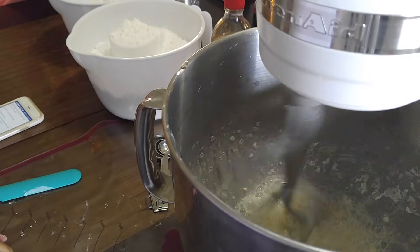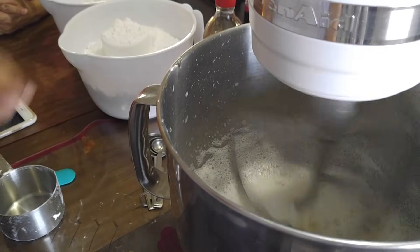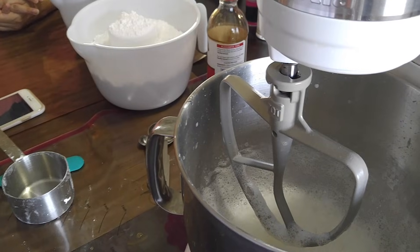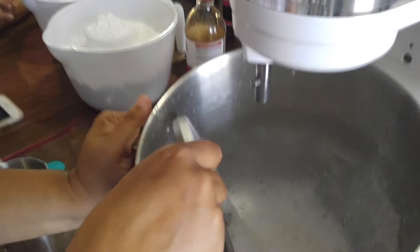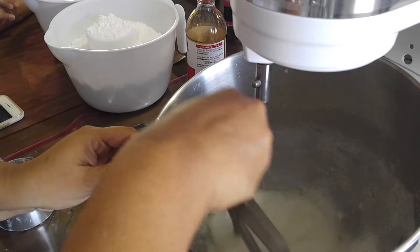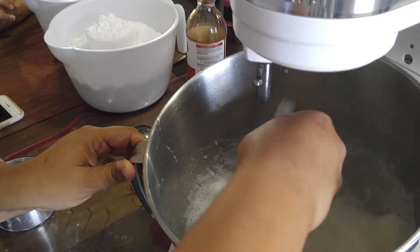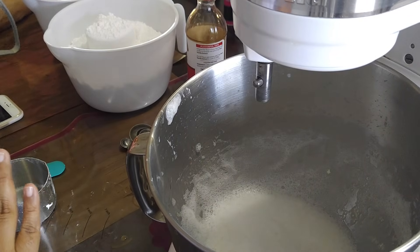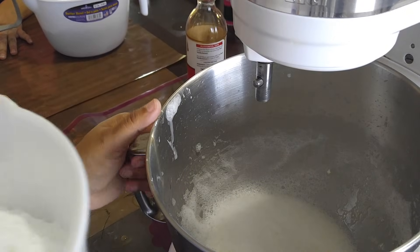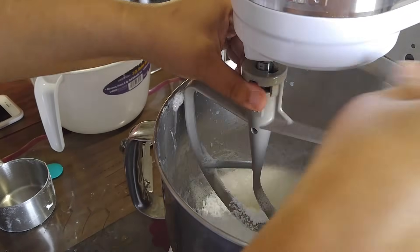Once it starts foaming — do you see the little foam in there? Then we should be ready to go. It takes about one or two minutes. Can you see that? Now it's all frothy and foamy. That means the meringue got really hydrated. I'm going to give it another little whirl just to make sure there's no meringue or cream of tartar stuck to the bottom of my bowl. Now we're going to add our two pounds plus one cup of powdered sugar. It's very important that you do this with the paddle attachment and not the whisk — if you do it with the whisk it's not going to come out.